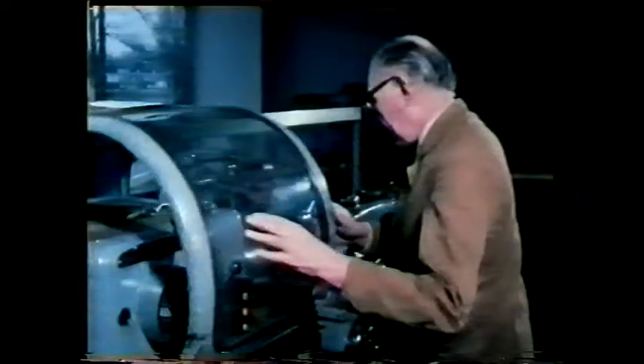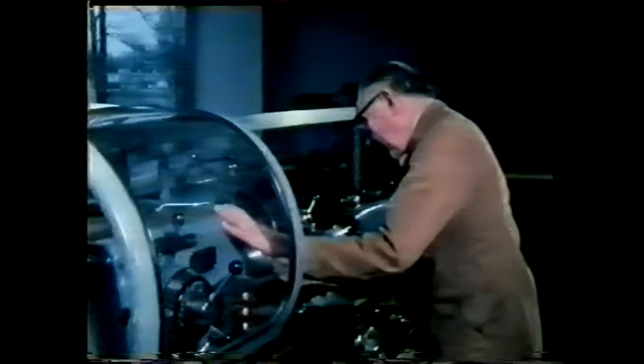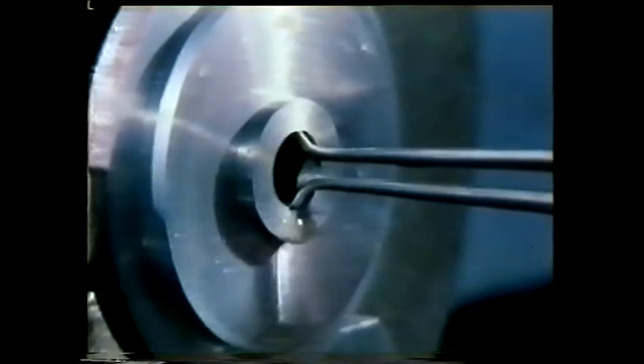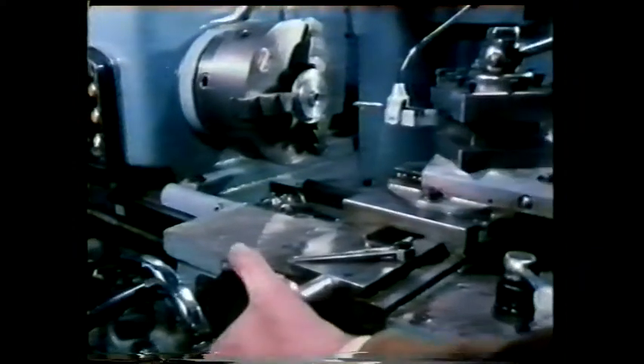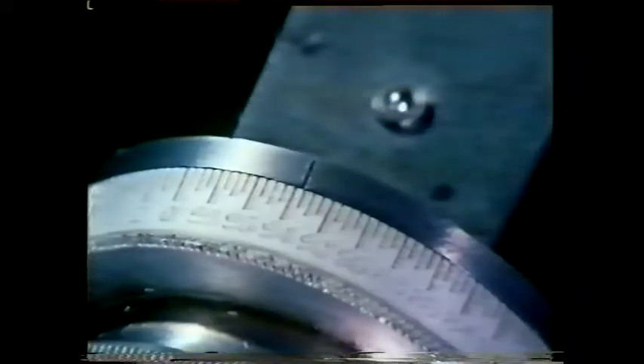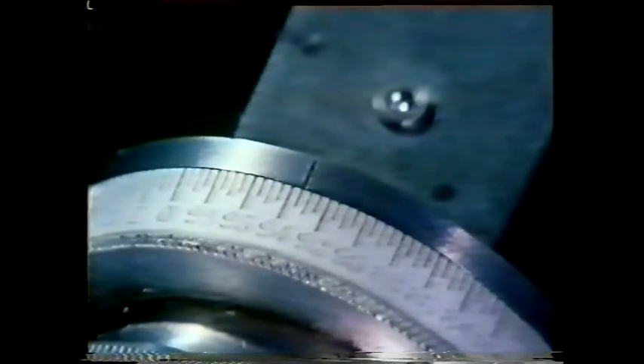The boring tool is fed into the work parallel to the spindle centre line. Let's look at the cutting action from the other end of the hole — can you see the rake and clearance angles? After each cut, the size of the hole is very carefully measured. Once it reaches the diameter of the shaft, the hole must be made just a little bit bigger to allow for a small clearance fit between it and the shaft.